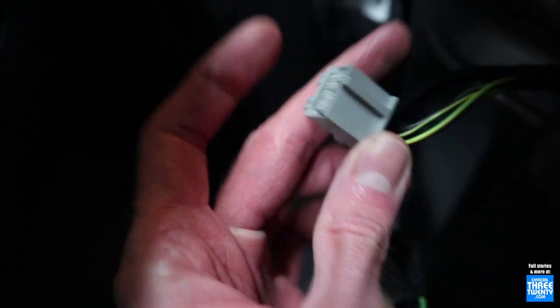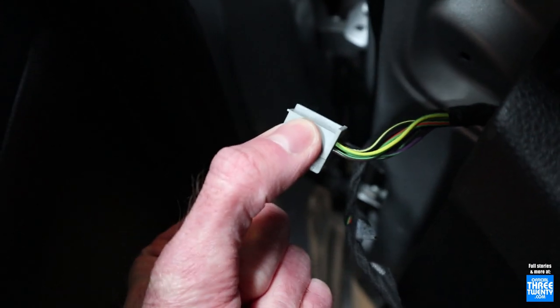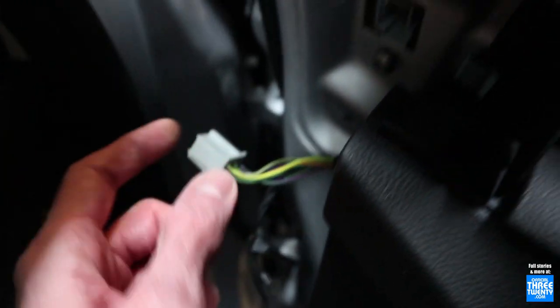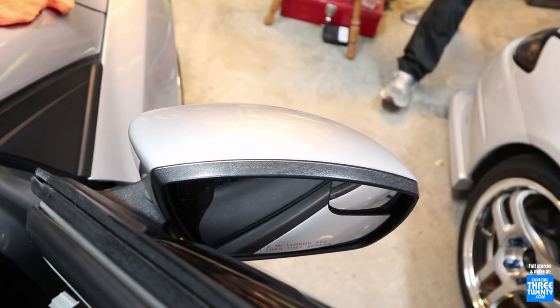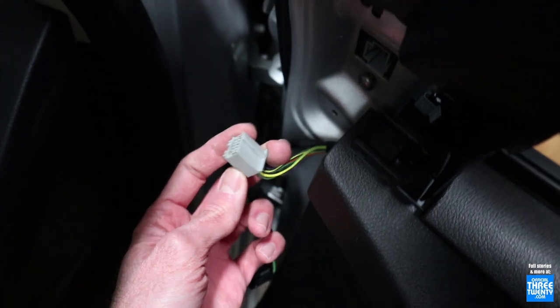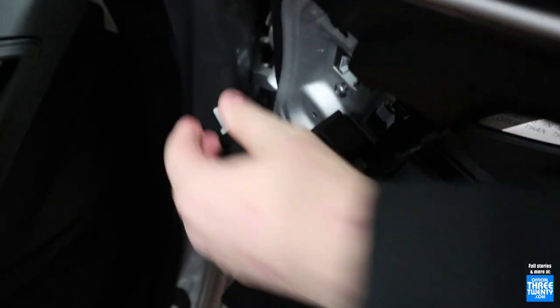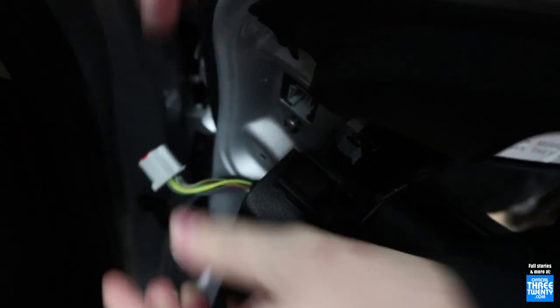Just have to put the cover back on once we know it's all good. So this is now the pre-facelift 12-to-14 male connector. And then once I bolt on the matching pre-facelift mirror, this will plug in and everything should function. It's three T30 Torx bits to remove the mirrors on these cars - pretty straightforward.